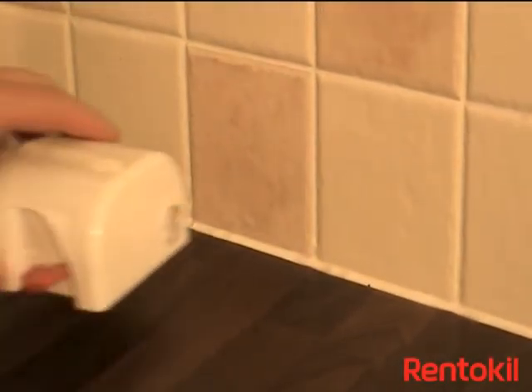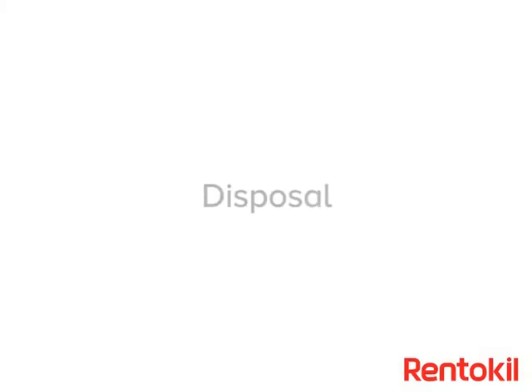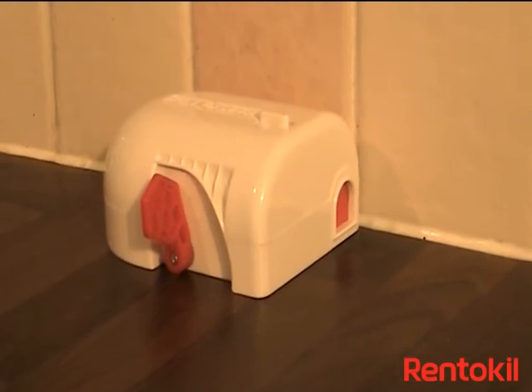Place the trap by a wall where mice have been seen, with the door closest to the wall. When a mouse has been caught, the setting handle will return to an upright position and the door will close. The trap can then be disposed of.